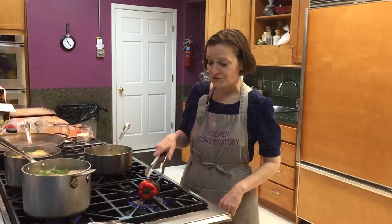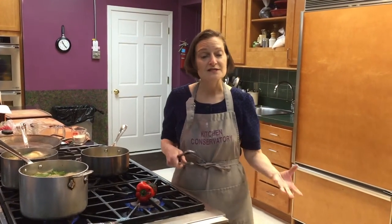Then, either way — whether you do it this way or on the grill or on the broiler — what you do afterwards is you have to steam it so that the skin releases easily.